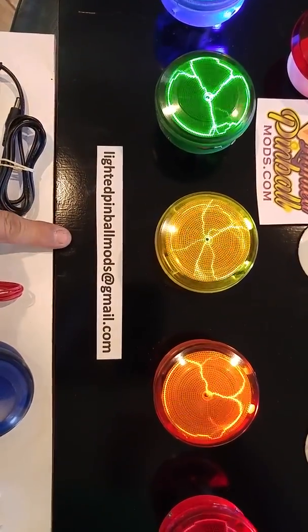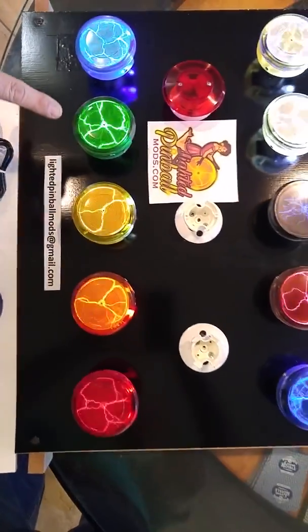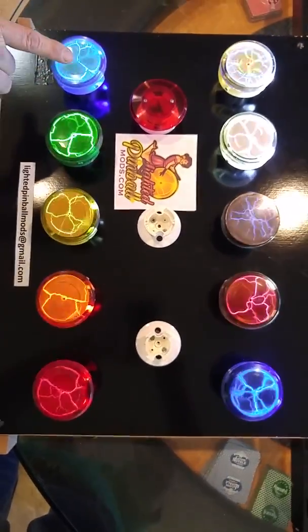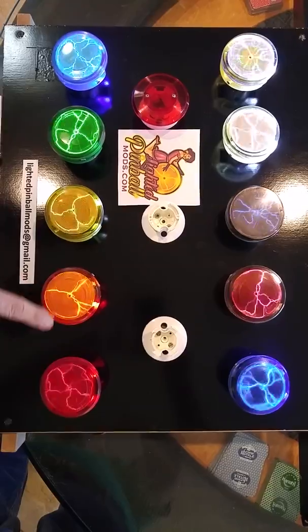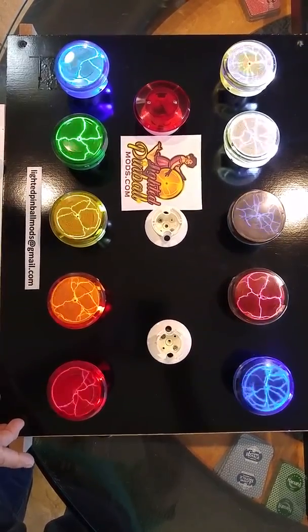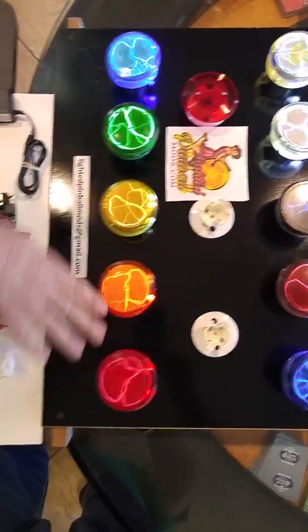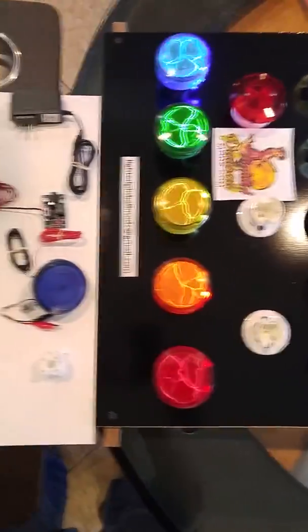Hi everyone, this is Chuck Norris from LightedPenballMods.com. We're going to be installing a plasma pop bumper into the Star Wars Stern game today. This is one of a three-part series of videos. This is the installation video — we're going with the dark blue into the Star Wars game, but we have all the major colors available as well.